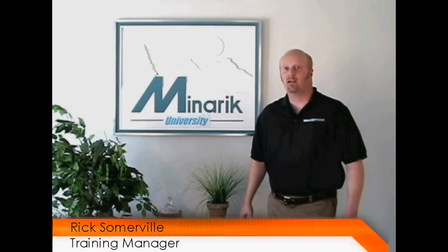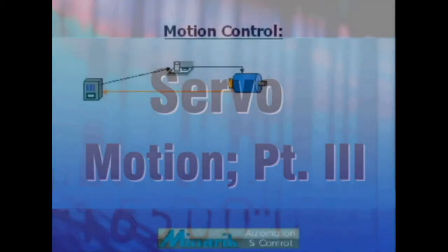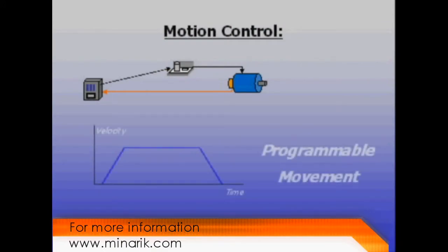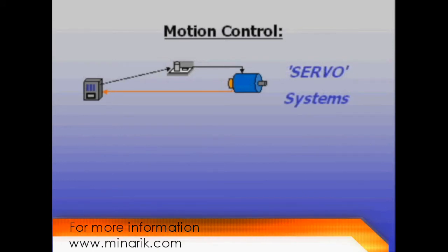Hello and welcome to Mineric U, training in 60 seconds. This is part three of an overview of motion control using servo systems. Motion control is a blanket term that can mean several things. It usually refers to either programmable systems or the ability to very tightly control movement of a motor shaft. Brushless servo systems are known for both.